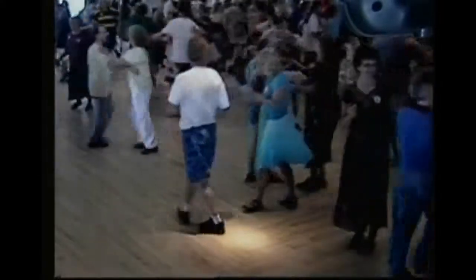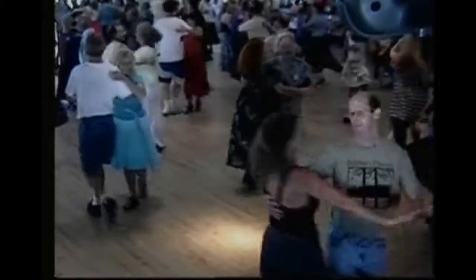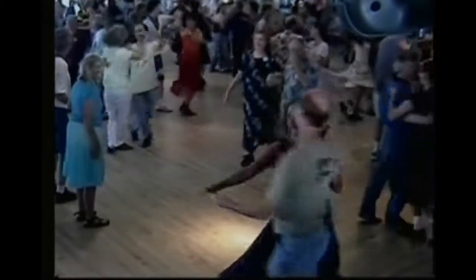Swing your partner, hurry up, swing your partner, just swing your partner. Slide left, circle to the left, slide left, circle to the left.